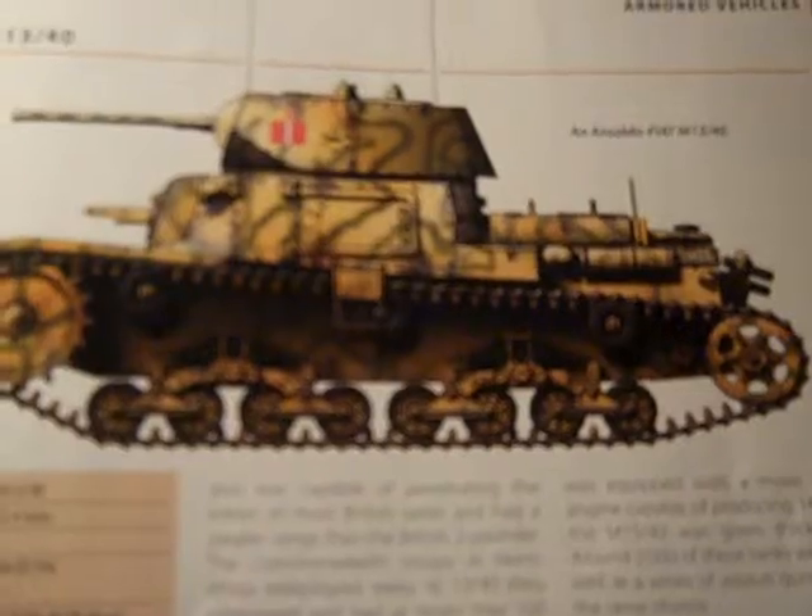Two further tanks featuring minor changes were based on the same chassis. The M1441 was equipped with a more powerful engine capable of producing 145 horsepower, and the M1542 was given thicker armor. Around 2,000 of these tanks were built, as well as a series of assault guns based on the same chassis.